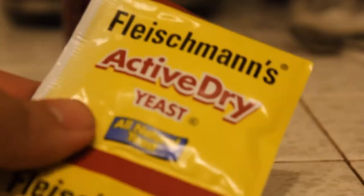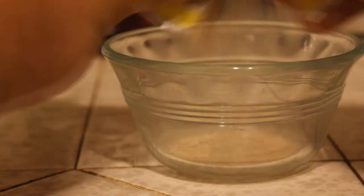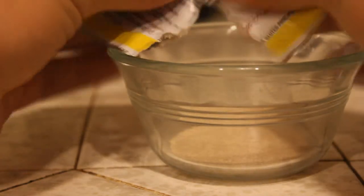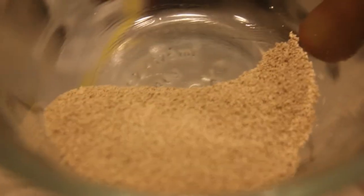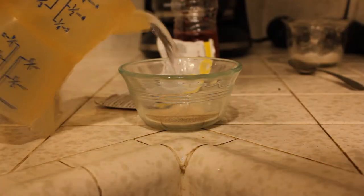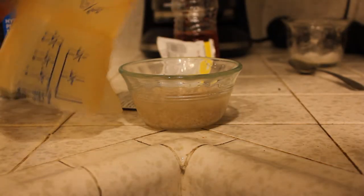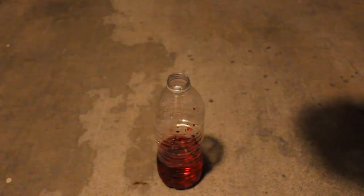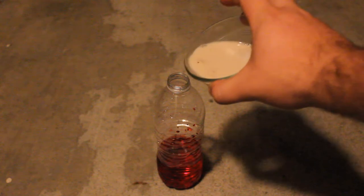Then crack open one of the yeast packets and dump it into a bowl. Make sure you get all of it because this is the important part. Get about a half a cup of warm water and add it to the yeast — make sure it's warm so it activates the yeast. Stir it up until there are no more clumps left, then add the yeast mixture to the hydrogen peroxide.